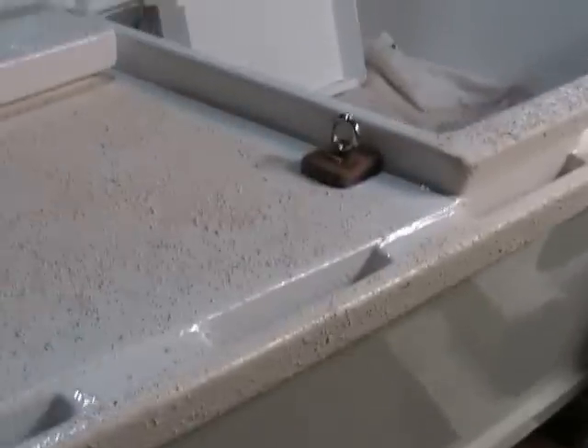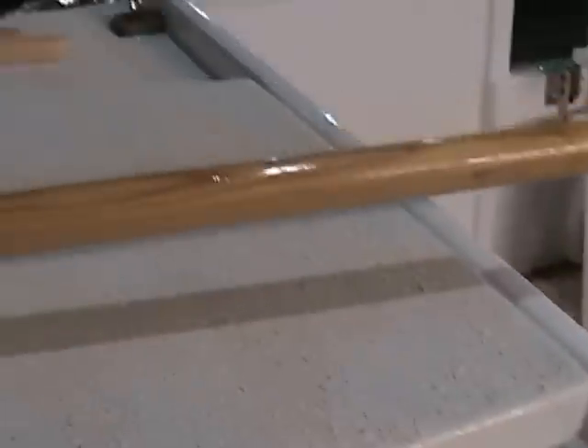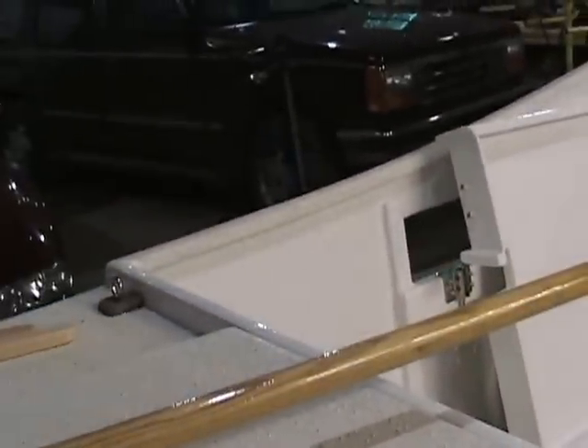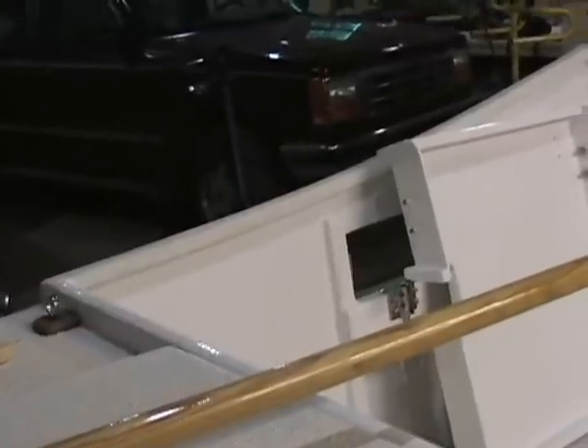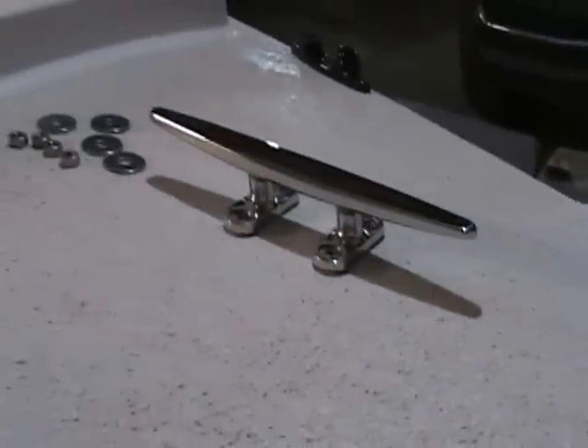Got a few more things on. I got the eye bolts for the sheet traveler — there'll be a line going from one bolt to the other and the sheet will fasten to it. My boomkin mounts on, cut my mast step on, the rudder is on permanently. And now I have a pop-off cleat here that's going to hold the rudder down — I'll be drilling a hole, an eighth-inch stainless steel cleat, through bolted.